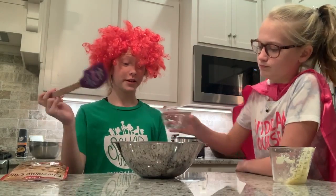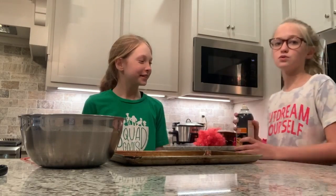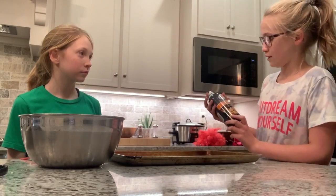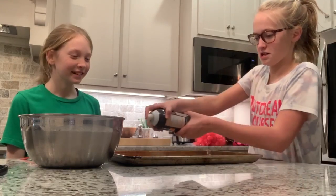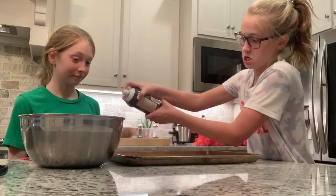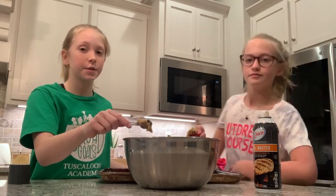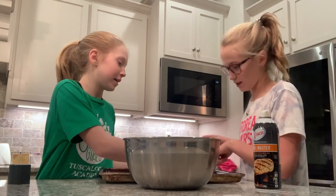Then we're going to stir. First, we are going to spray the pan really good with the cooking spray. Next, we are going to get a teaspoon of cookie dough to measure it out and put it on the pan.